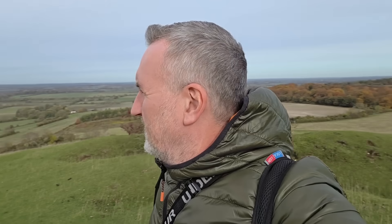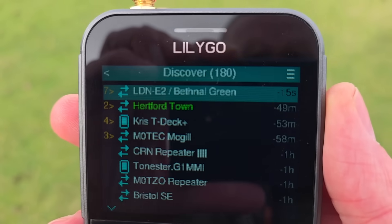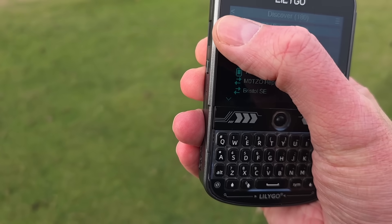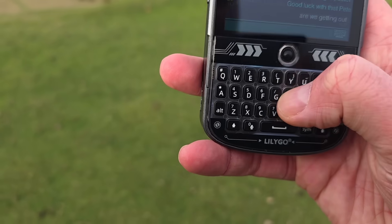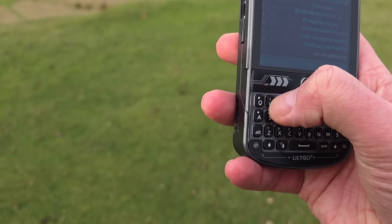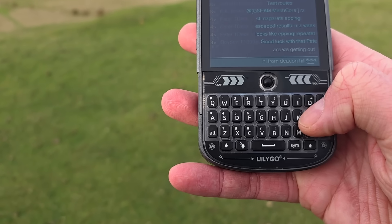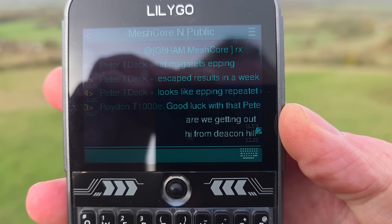Such a nice view. This is Hertfordshire — it's kind of on the border I think. Let's see what we can get on the mesh. I've just received a repeater ping from Bethnal Green, which is in London. I'm going to go to Public and shout out from here — 'Hi from Deacon Hill.' This will be the interesting one — let's see how many repeats we get back.